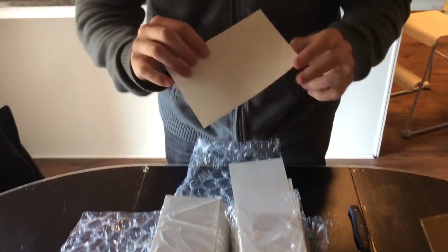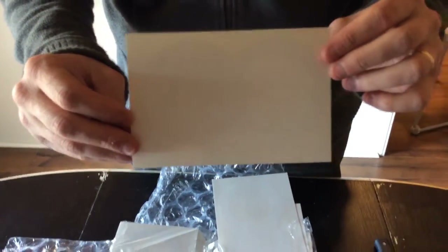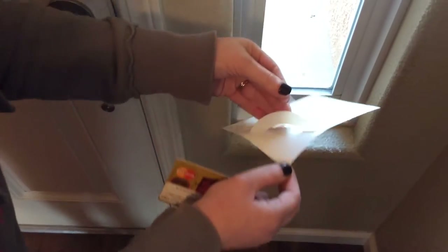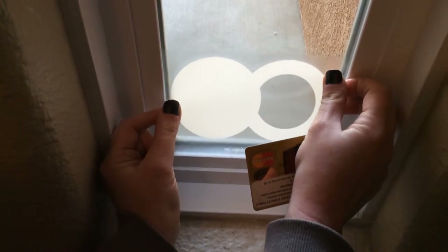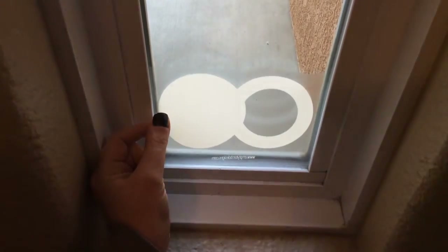There it is — white on white — so you probably can't see this at all. I've turned the applying of the decal over to Aaron. We're doing this on clear glass right now because it's going to show up better. It does show up on tinted glass just fine, it's just that you can see it better on clear glass.